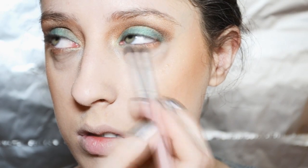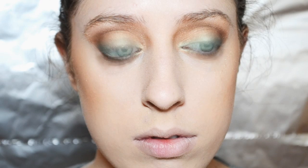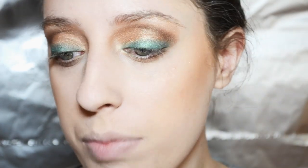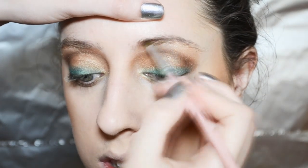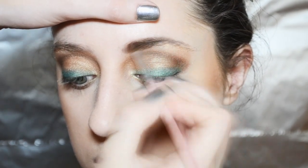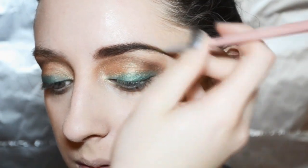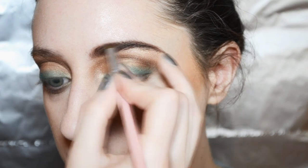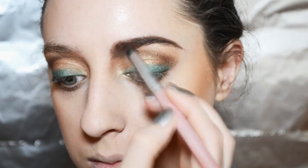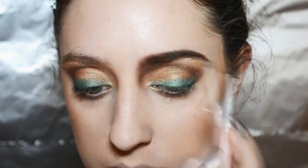Now I'm bringing the gold down underneath the eye and lining the lash line with the same dark brown. I'm also using Handwritten from MAC on the eyebrows with an angled brush, and you want to make sure that you blend that down onto the sides of the nose as well.